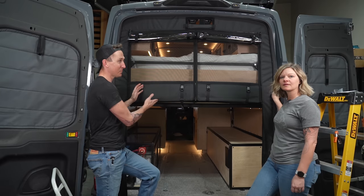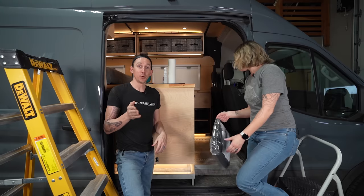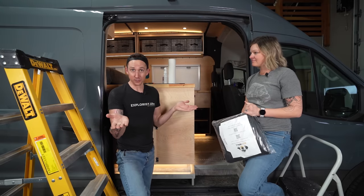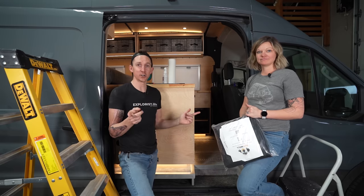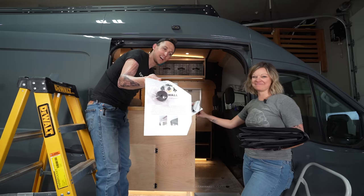This is all wrapped up, and we're going to move around to the other side and do the sliding door cover. We're going to be working on the sliding side door now — we already watched the instructions and the process seems pretty much the same. Let's get started. We've got thin clips, thick clips, and tape, just like the back.